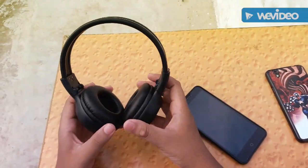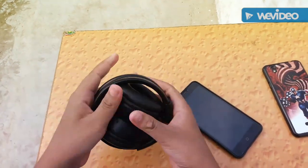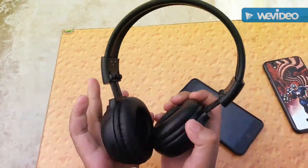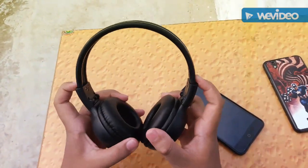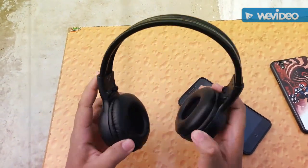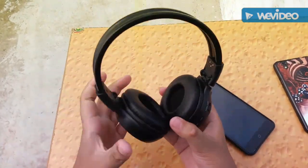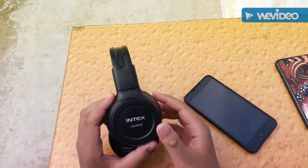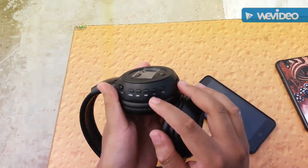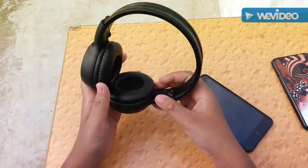The best quality about these headphones is their flexibility — they are really compact and really flexible. You can fold them any way you like. Flexibility is great, compactness is great. The build quality is great. The buying link is in the description. I would recommend you to buy it.